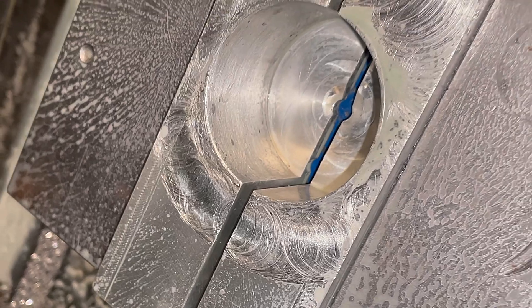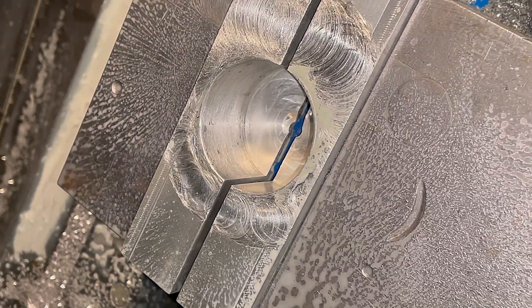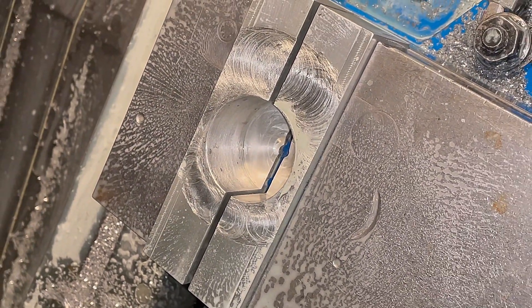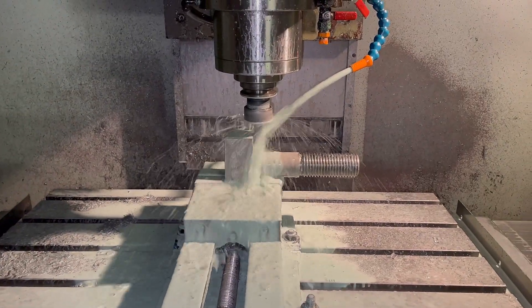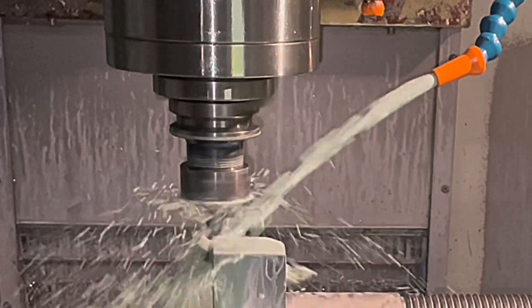Here's the fixture we made for machining the second radius. This op is pretty much the same as the previous one, but we are also machining the radius in the centre of the bolt as well.